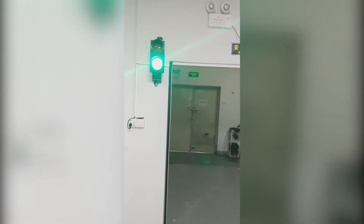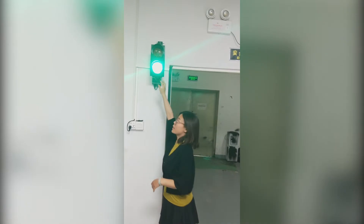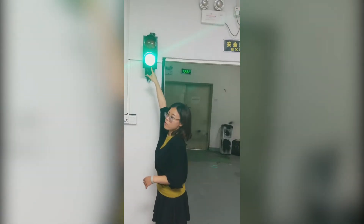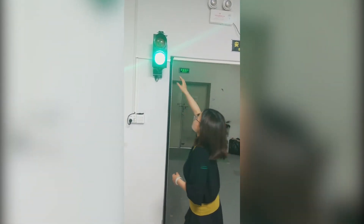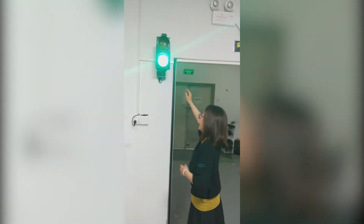Now I will show how it's working. If nobody is coming, our traffic indicator is green. If people pass this photo fence, the traffic light will turn red and it will alarm.